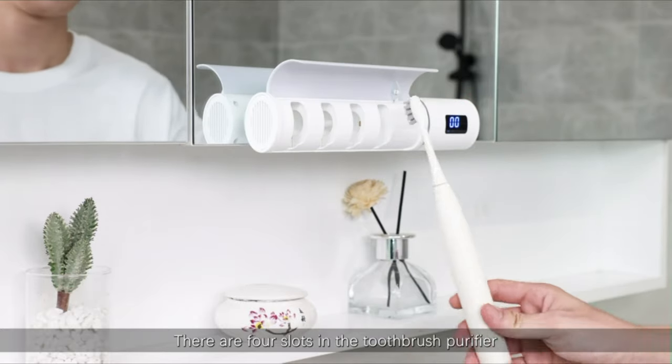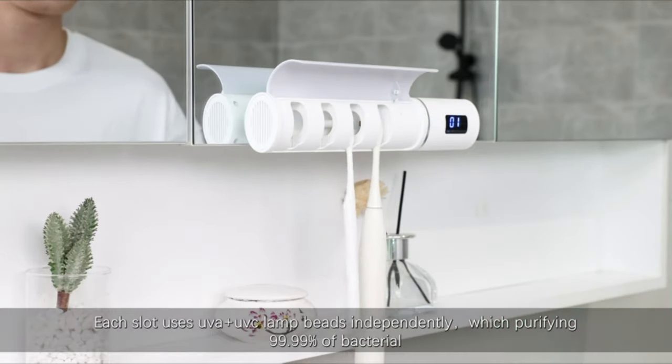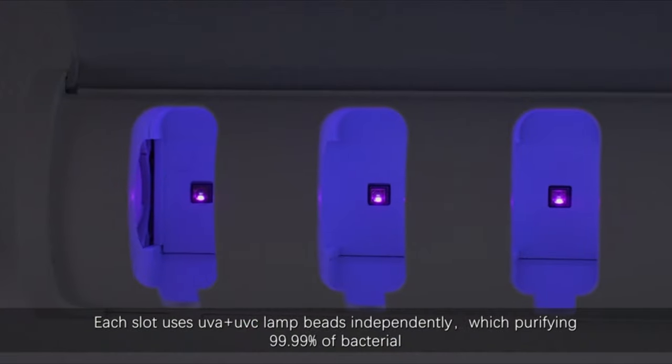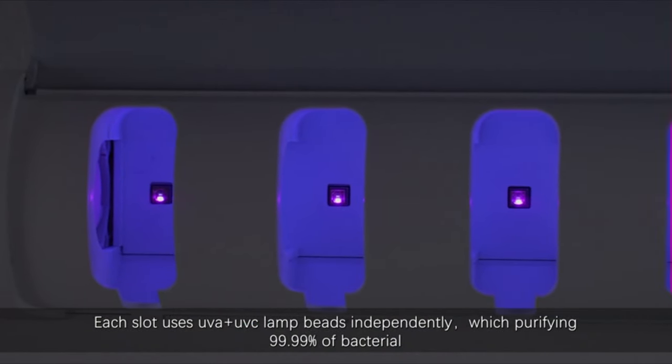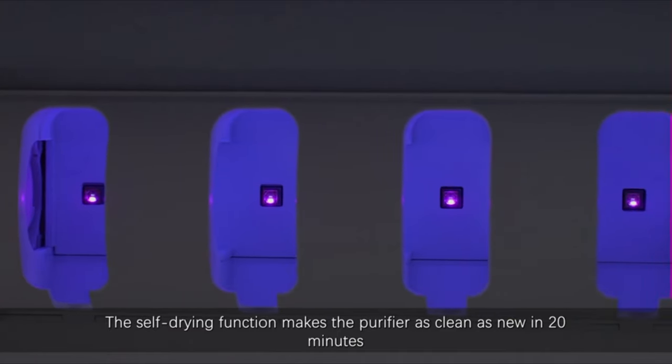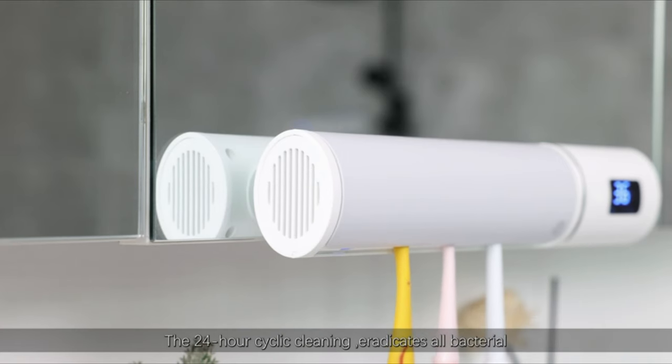There are four slots in the purifier. Each slot uses UVA plus UVC lamp beads independently, which purify 99.99% of bacteria. The self-cleaning function makes the purifier as clean as new in 20 minutes. The 24-hour cyclic cleaning eradicates all bacteria.